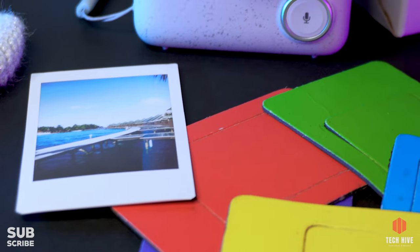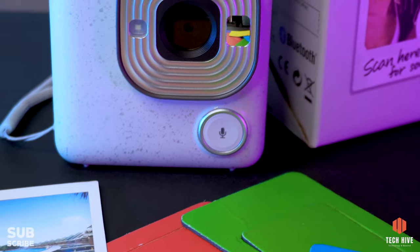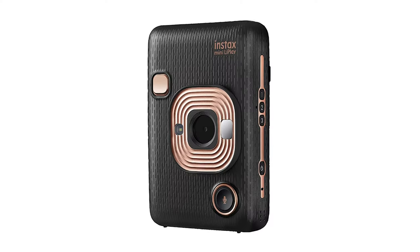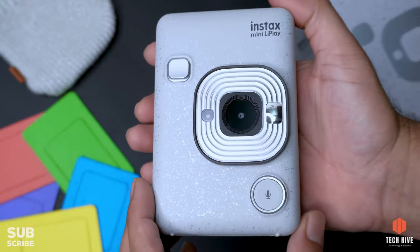The photo album lets you keep your printed photos, and the colorful fridge magnets can be attached to a fridge or anywhere else. Now let's talk about the design of this camera. Compared to other Instax cameras, this camera is very compact, making it very pocketable and portable. It comes in three colors: stone white, elegant black, and blush gold. I chose stone white because I really liked it — you can always choose a color that fits your style.